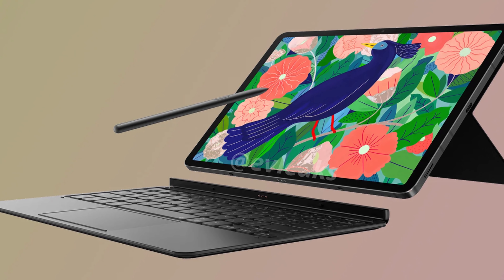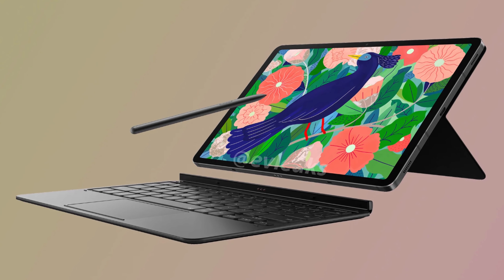Next up is about the Galaxy Tab S7 and S7 Plus. The Tab S7 will have an 11-inch display, and the Tab S7 Plus will have a 12.4-inch display. Beyond those two screen sizes, there's actually going to be a bigger change, and that is the fingerprint sensor. With the Galaxy S20 device, the fingerprint sensor is right on the display, and that's also where it will be with the Galaxy Tab S7 Plus. But on the Tab S7 — the regular 11-inch version — it's actually going to be mounted on the side where the power button is, so that's the way you'll unlock the phone.